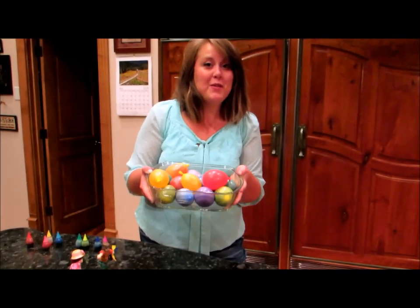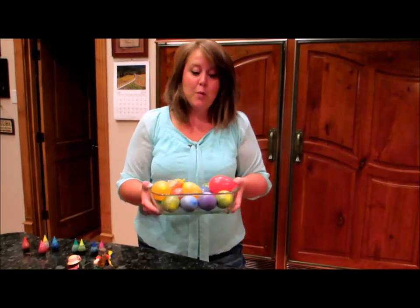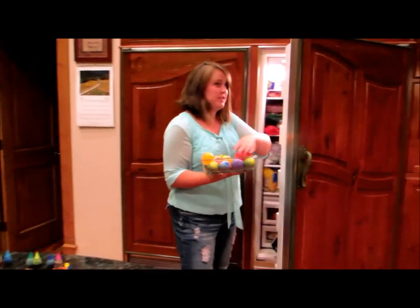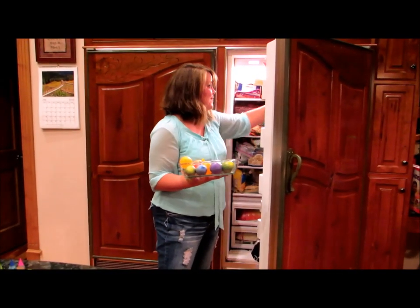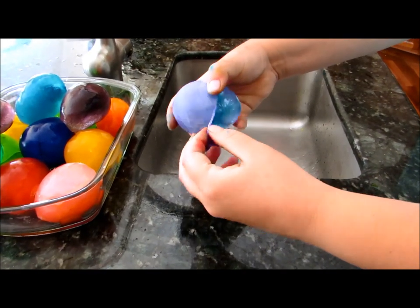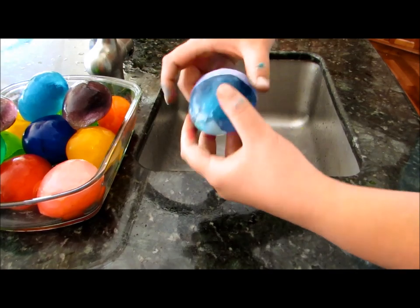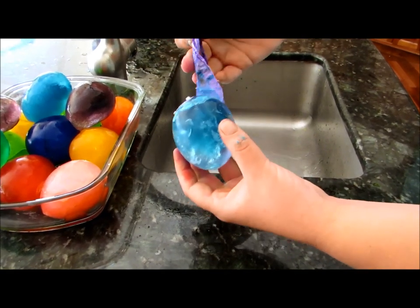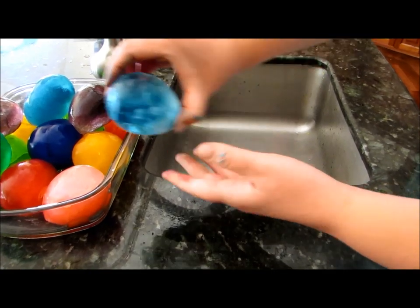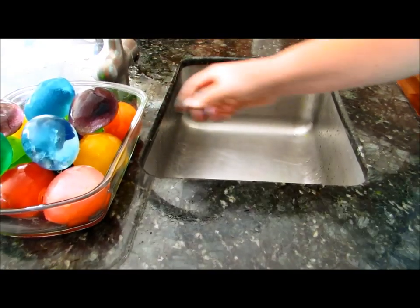Alright guys, once you have filled your water balloons with the colored water, just open up your freezer and stick them all in. After it's frozen, take it out of the freezer and just peel that balloon right off. Now let's go see what they look like in the sunlight.